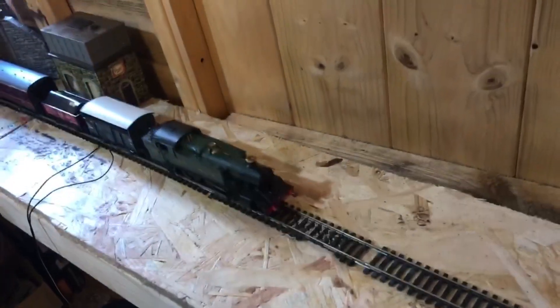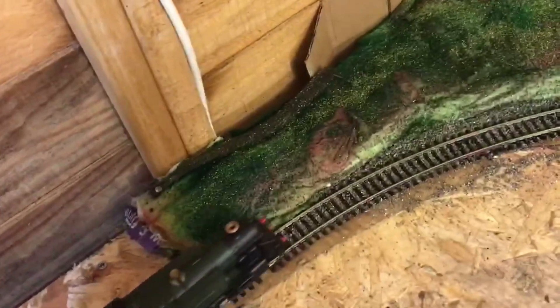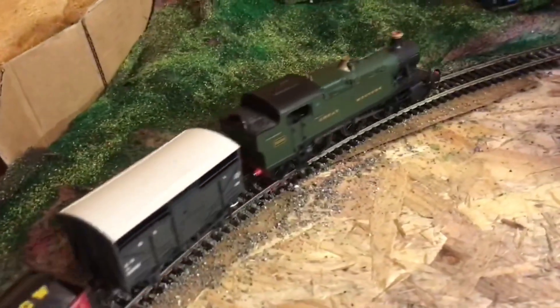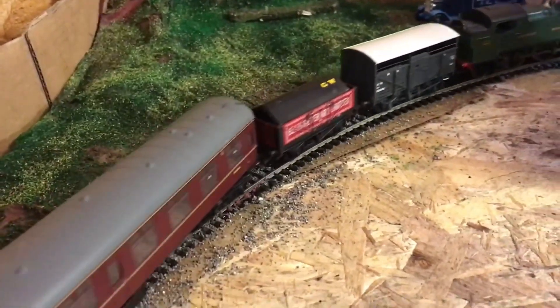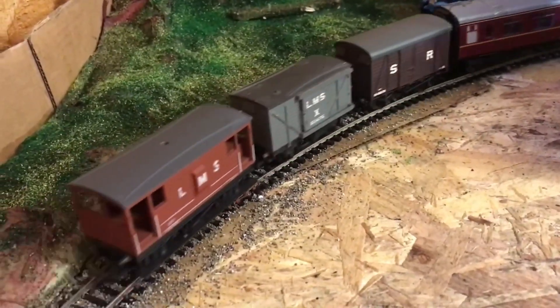Thanks for watching this video. This is the first running session I've actually properly had. I've never actually filmed one on this new layout because I've been doing so much stuff.